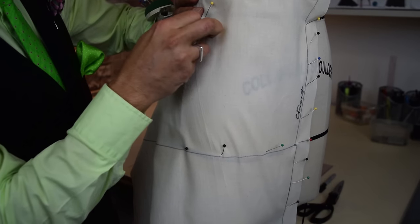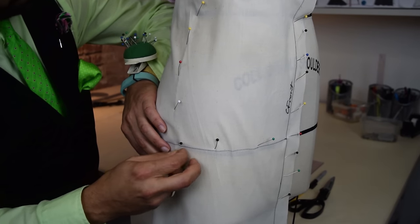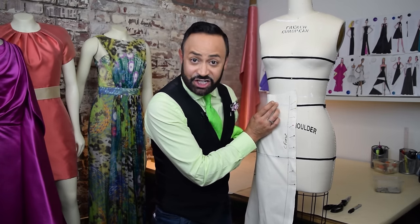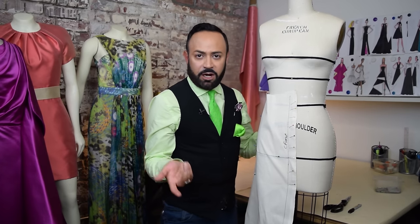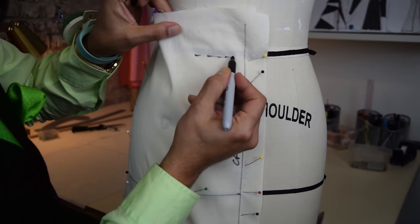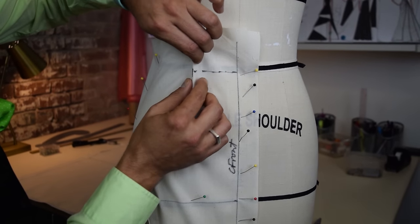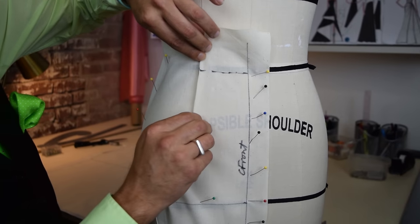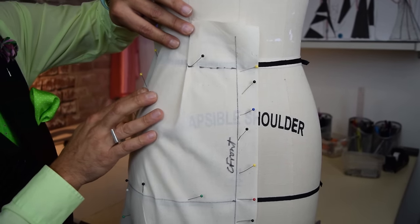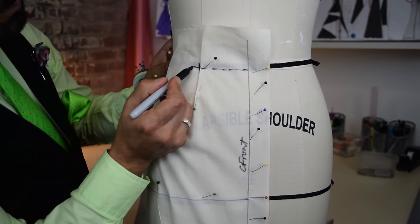Once you've done that, now you can pin your side seam. Now you wonder, what is up with this excess? That becomes your dart. People want to know: how do I know where to put it? You put it where the princess seam is. You find it with your marker or pencil — first mark your waist, and there's your princess seam. Mark that princess seam; that is the first dart leg of your dart. That guides you — take it and fold it just like that, and voila, there's your dart. Pin it and finish off marking your waist.